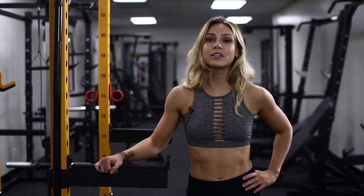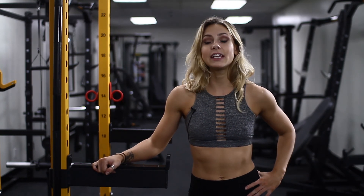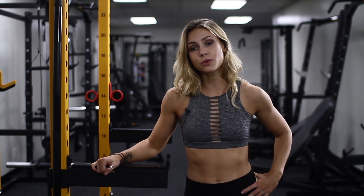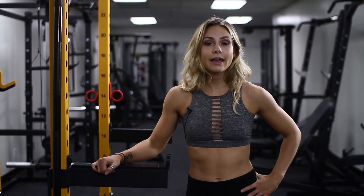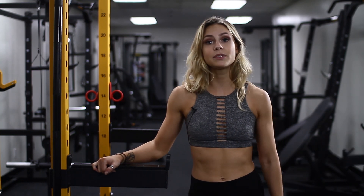I hope you guys really enjoyed this workout and learned a lot. If you want to learn more, please reach out. I'd love some feedback — reach out anytime, I'm here for you. Thank you so much.